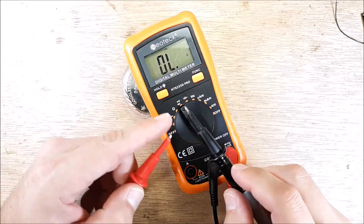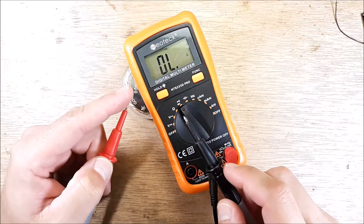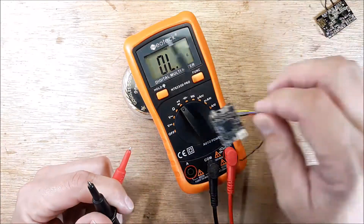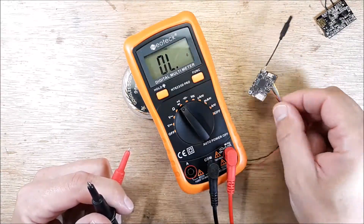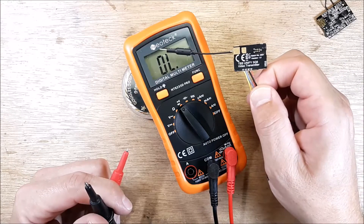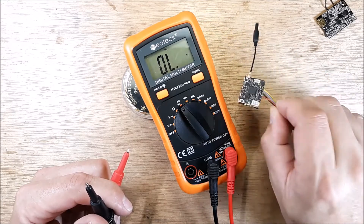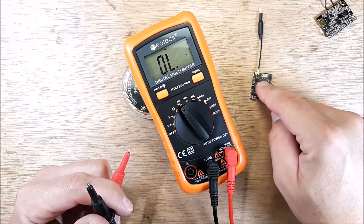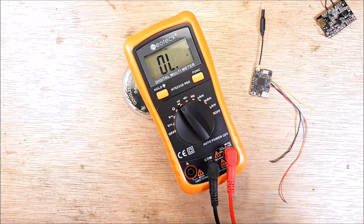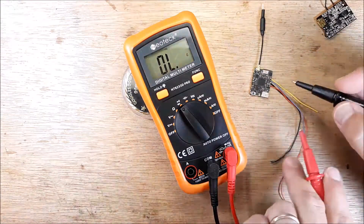And then if there's something that has resistance but there's still a short, it will beep. So let's take a — we're just going to use this as an example. This is a TBS Unify, a VTX. And we're going to do a continuity check on it.